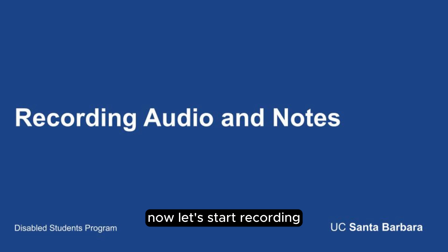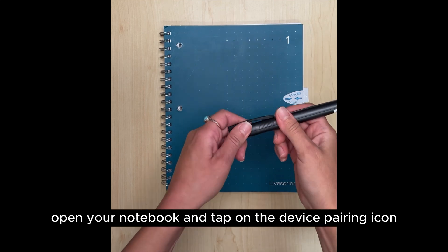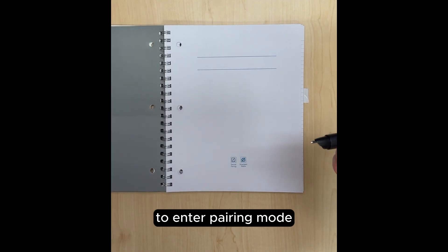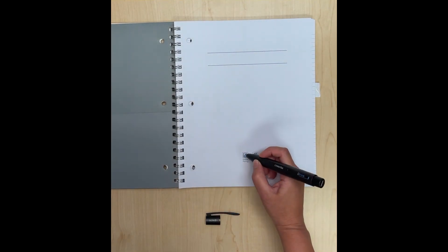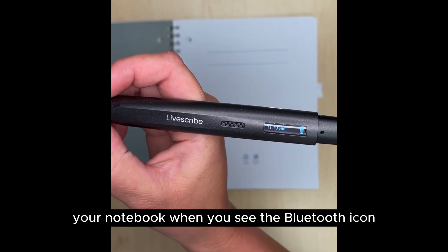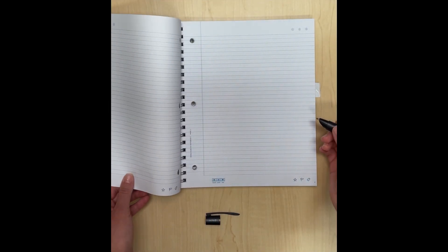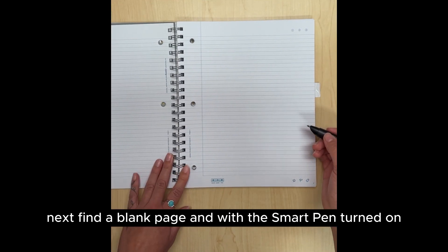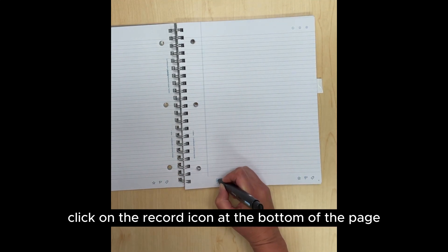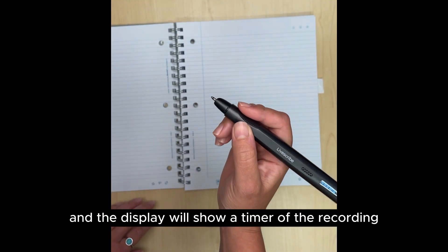Now let's start recording. Open your notebook and tap on the device pairing icon, often found in the front of your notebook, to enter pairing mode. You will know it has successfully paired to your notebook when you see the Bluetooth icon flash repeatedly on the display. Next, find a blank page and with the Smart Pen turned on, click on the record icon at the bottom of the page. The Smart Pen will begin to record and the display will show a timer of the recording.